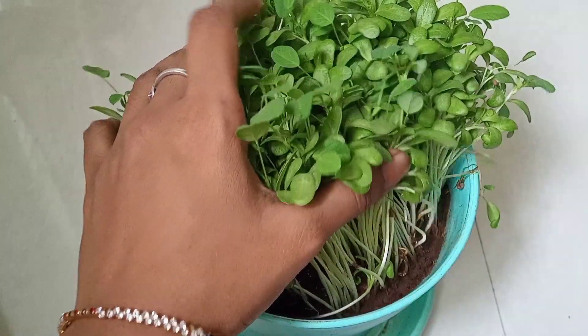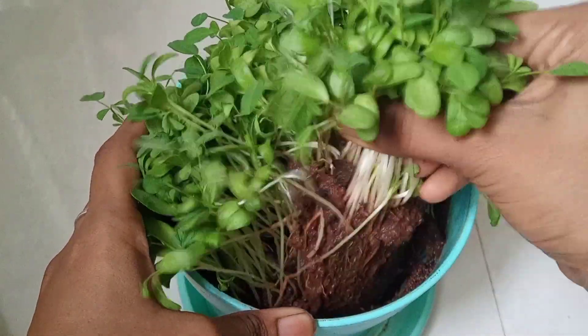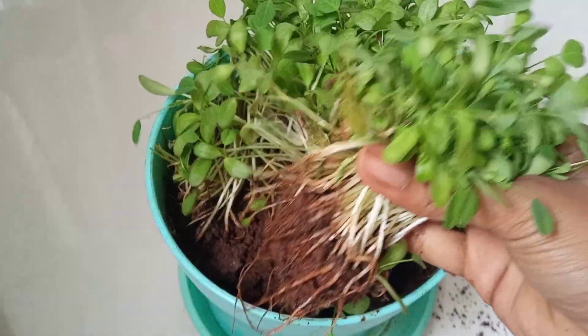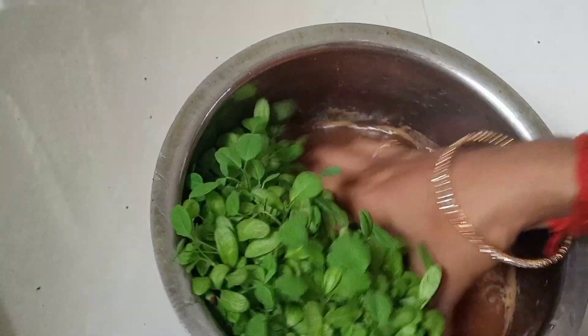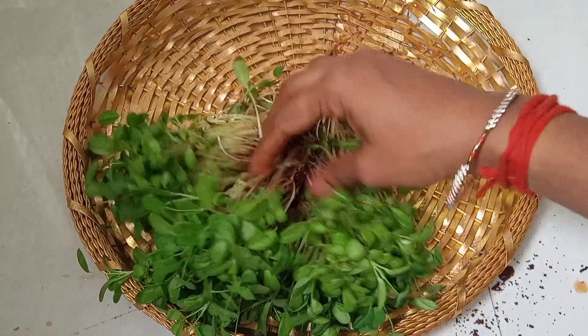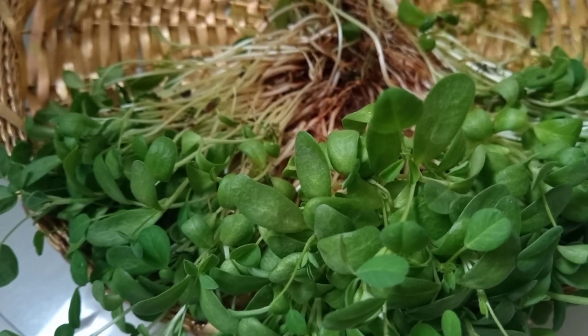Now we will harvest. We need to water the top. We will remove the top of the greens. If you need to remove the bottom or the bottom roots, you will need to remove them. Then, when we need to remove the top, we will cut the top. Now, let's soak them in water. We need to soak in the water. Finally, we need to harvest. If you want to rinse, we will soak in the water.